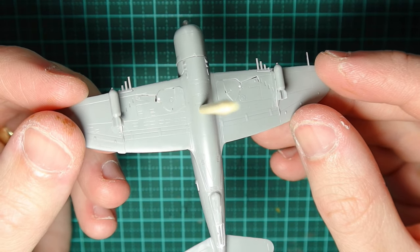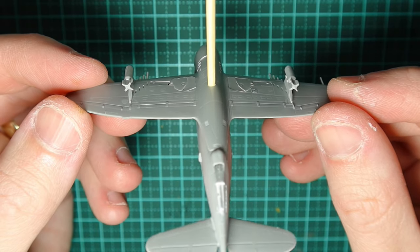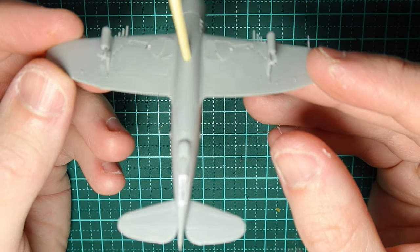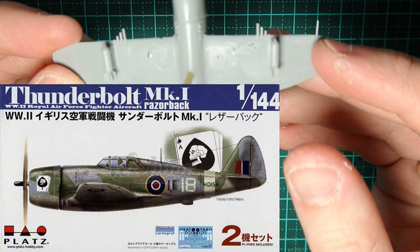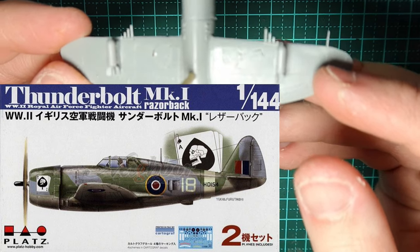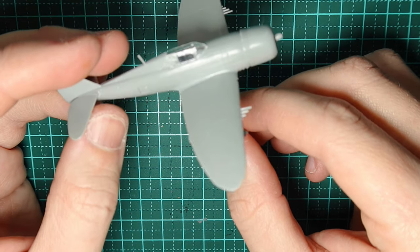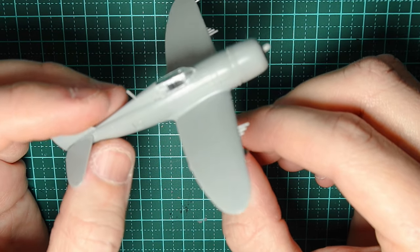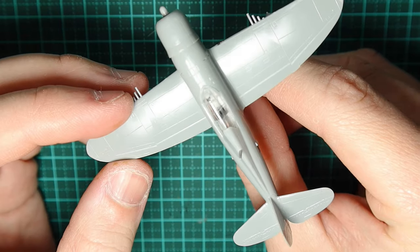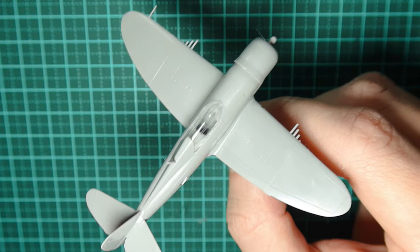Unfortunately, with scale models the landing gear are normally only in the down position, so they don't always fit nicely. You can see I've had to do some work to try and get them in the up position. I'm using the Platts Thunderbolt Mark 1 Razorback kit with the SEAC decals, showing the RAF decals as well. It includes three different decals for SEAC — South East Asia Command — for the British, and it comes with two aircraft, so it's a really good, really detailed kit.